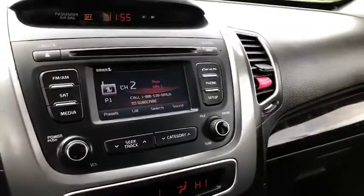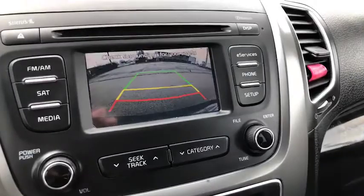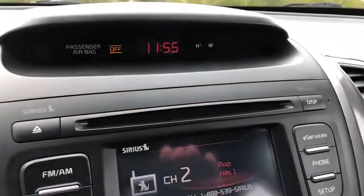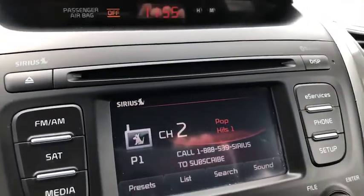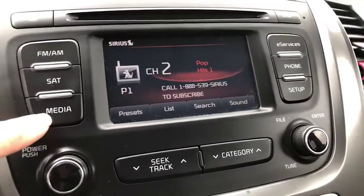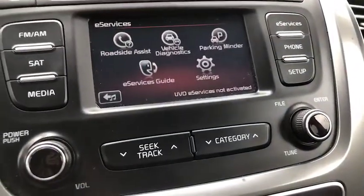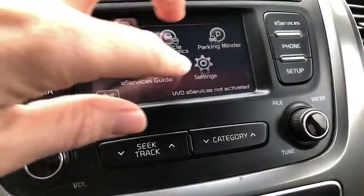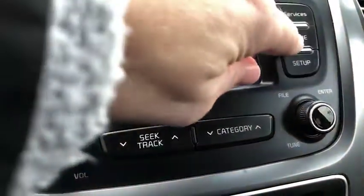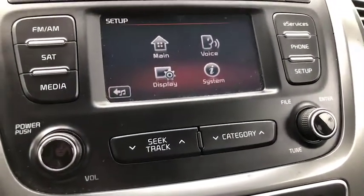Moving to the center, I'm going to put this in reverse so you can see — you have your backup camera. Starting up top, you've got your CD player and this does have the option for satellite Sirius radio. Of course you can connect your phone. This also is a touchscreen, very simple to use, with e-services and additional setup available.